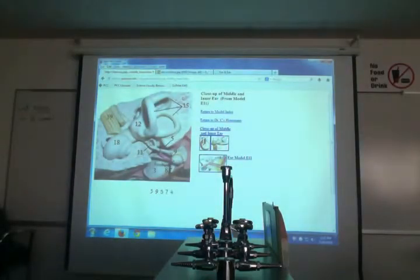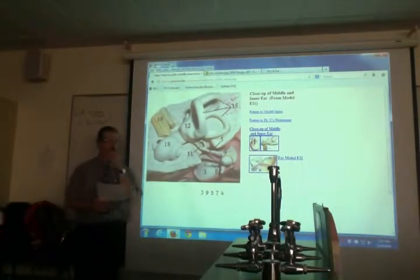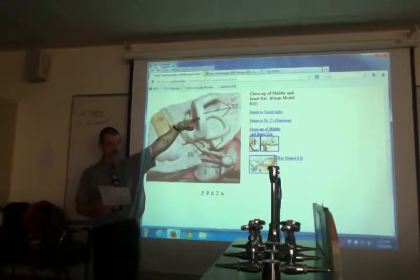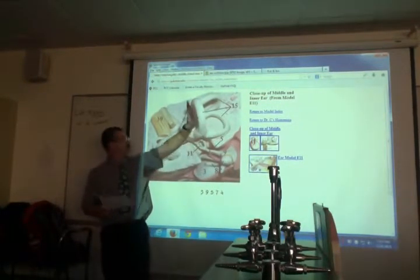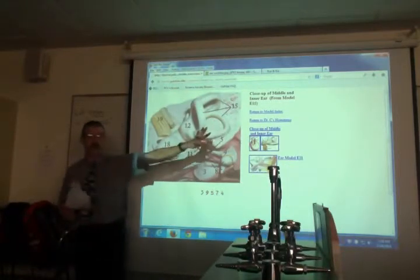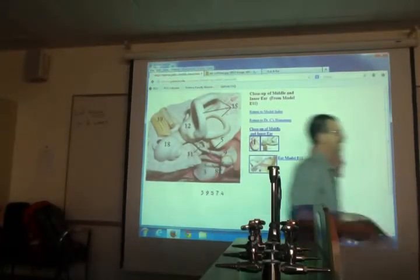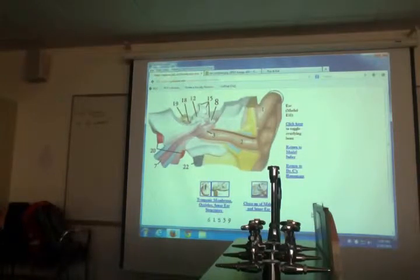Now zooming into balance. Number 15 is the semicircular canals. You need to know which ones are which: anterior, posterior, and lateral — one for up, one for back, one for flat (horizontal). The canals point outward; the cochlea is on the medial side. This is a left ear.